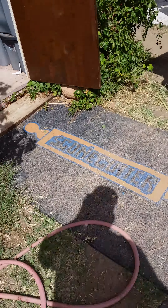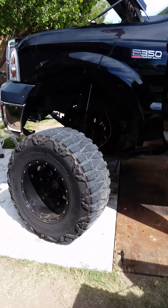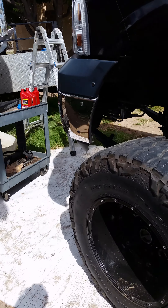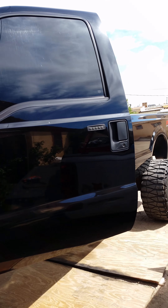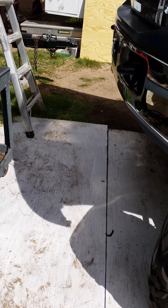Good morning Power Stroke fans! This is Randy with another edition of 'What the hell is wrong with my Power Stroke?' We got a big black beauty here that came in yesterday.